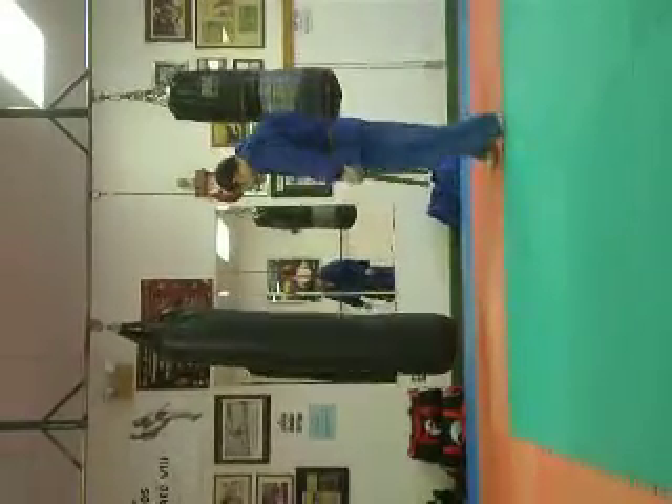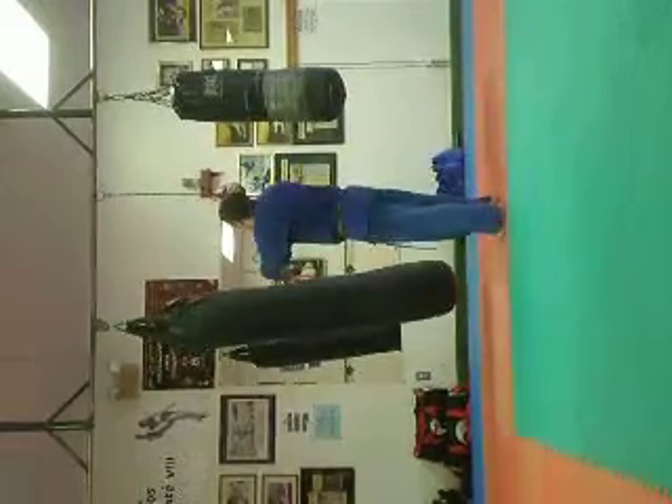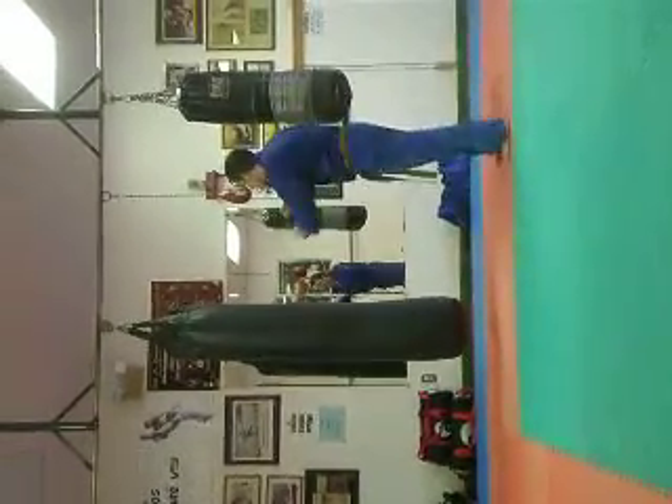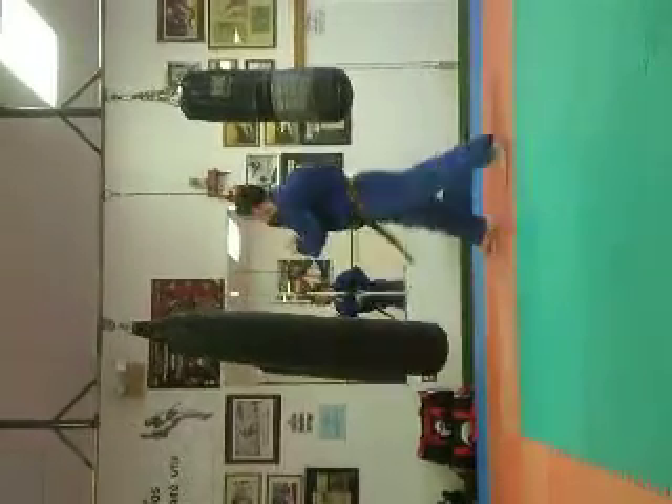Leg kick. Leg kick. More shin bone. High to the head.